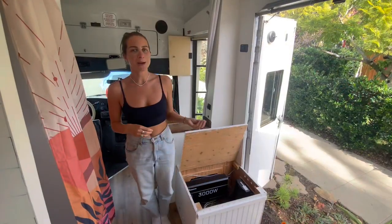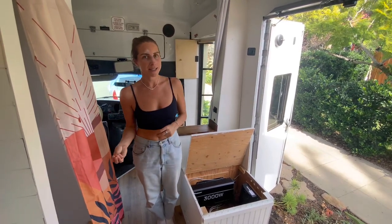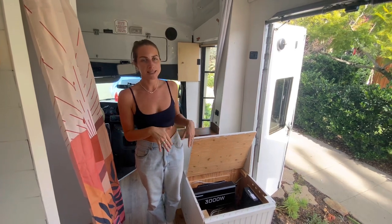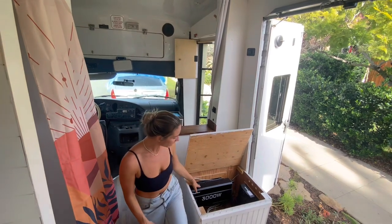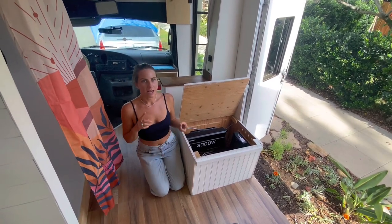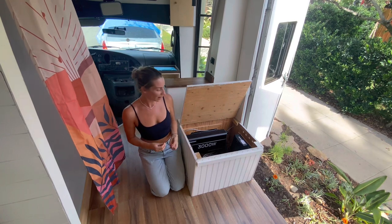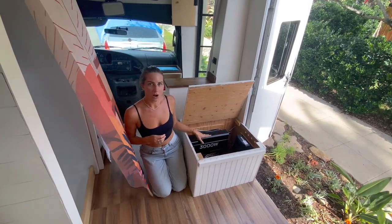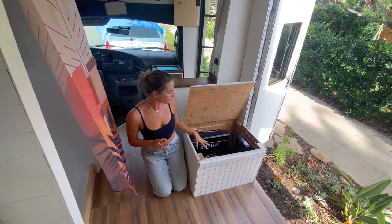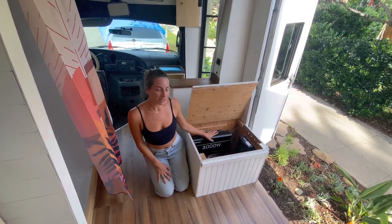We have two power systems in the bus. DC power is 12 volts and runs through a fuse box. AC power is like your home electronics system — it has outlets and runs through the inverter and a circuit breaker box. You need an inverter if you have AC power, but not if you're only doing DC. We ran all of our lights, switches, rooftop vent fan, and USB charging points through DC. AC power we reserved for our hot water heater, shower, outlets for appliances, and our apartment-style mini fridge. We have a 3000-watt inverter from Renogy — probably overkill — which our AC power runs through.